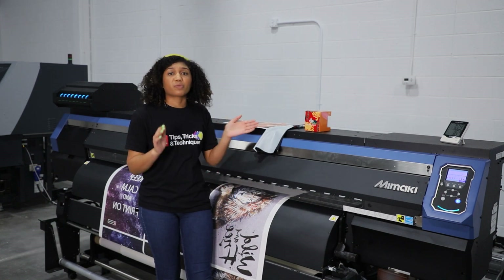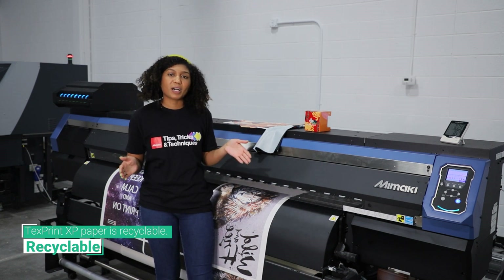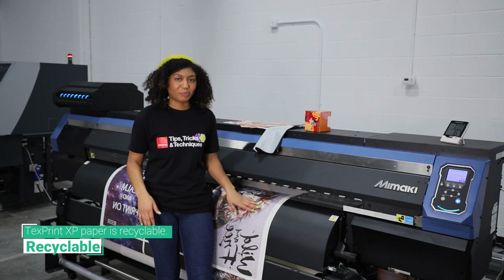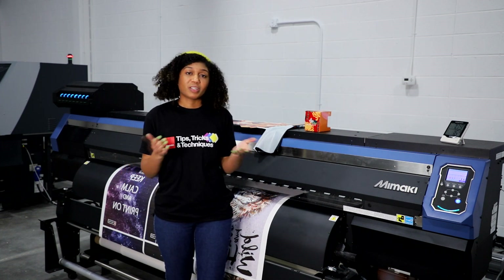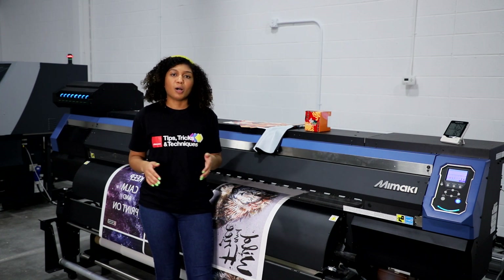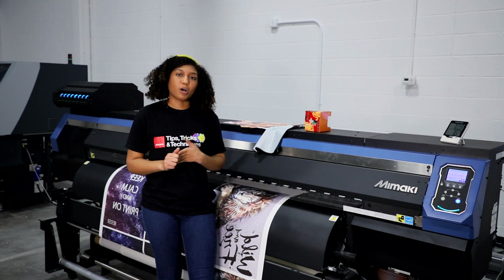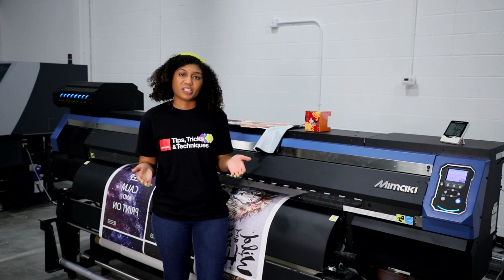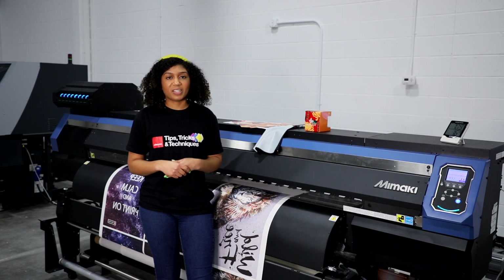The fourth feature is recyclable. This product is recyclable, so if you're all about sustainability or just recycling, then this is also a plus. I know I've only given you four key features and of course there's more, but I hope this helps give you an idea of what to think about whenever you're trying to choose the right sublimation paper for your application. Thank you guys for tuning in and I hope to see you for the next Tips and Tricks video.